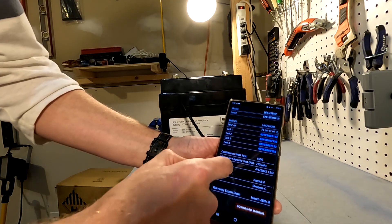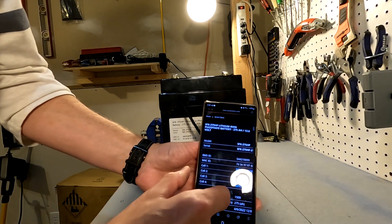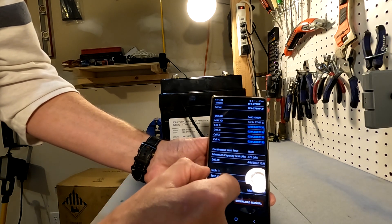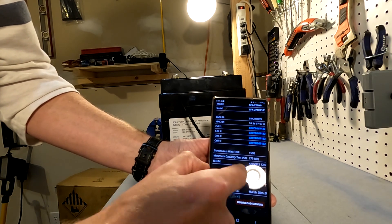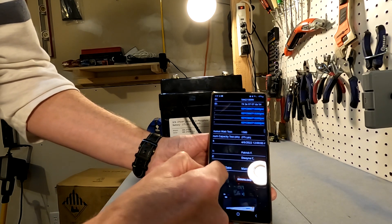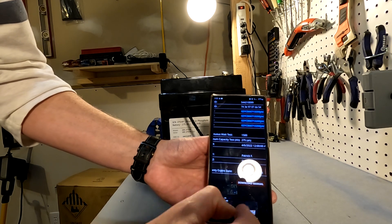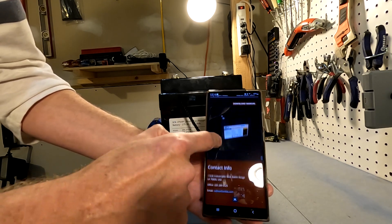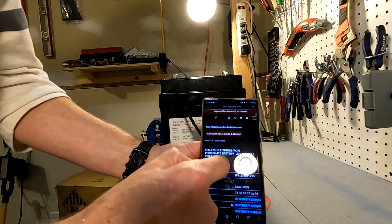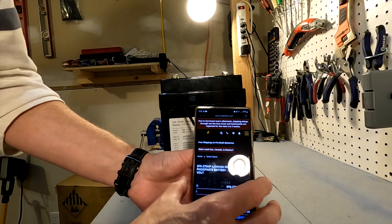It takes us right to the testing information of this battery. It tells us who did the tests — that's pretty nice. Warranty information — the warranty expires March 28, 2031. I can also download the manual and there's contact information. It's a nice QR code that gets you more information about the particular battery that you bought.